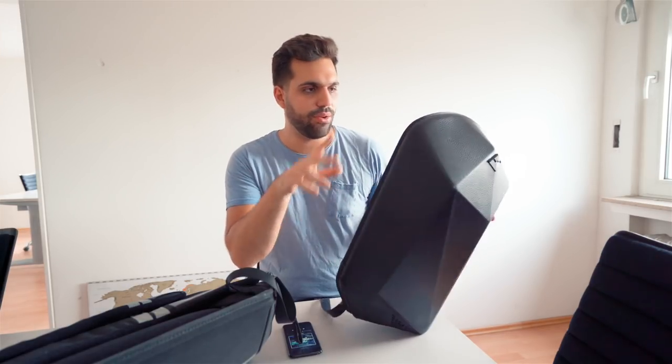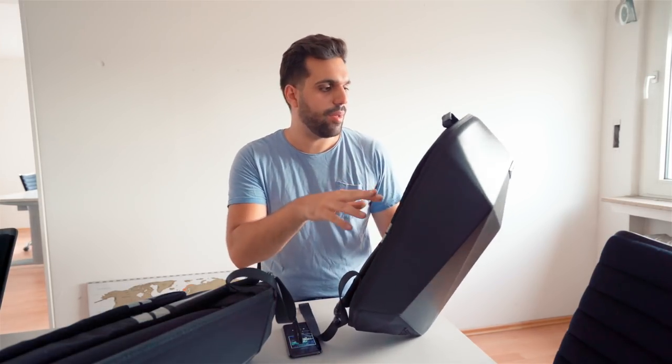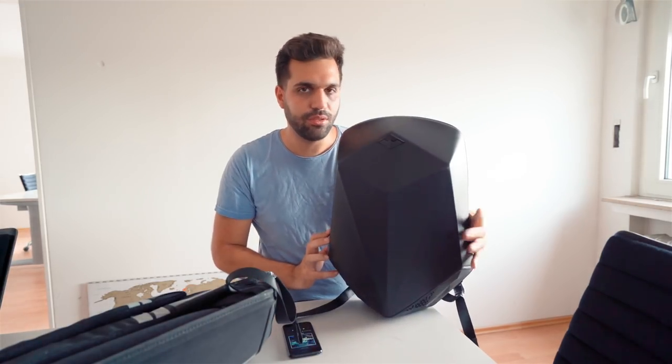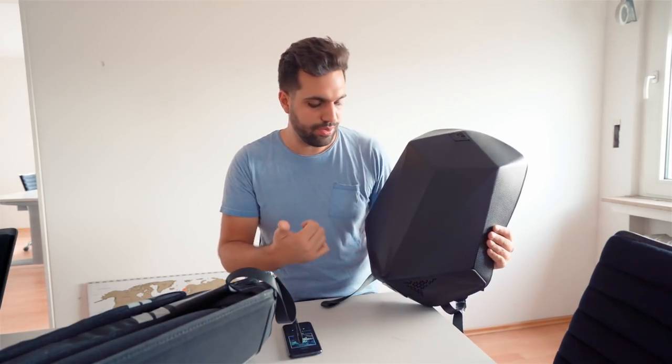The sound also depends a tiny bit on what is inside the bag. If it's empty, it might be even louder. But yeah, it looks cool, it plays music, so it's perfect for me.